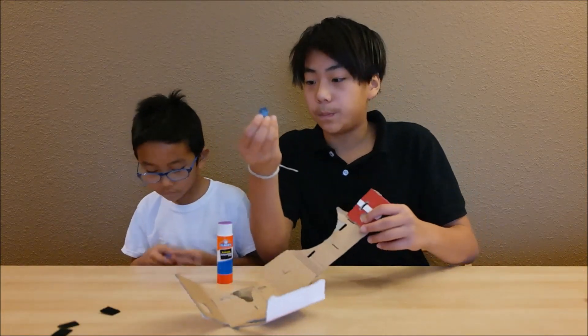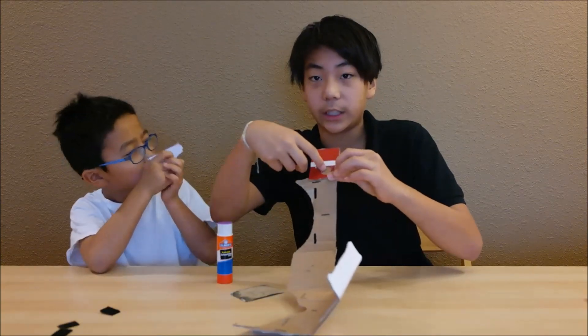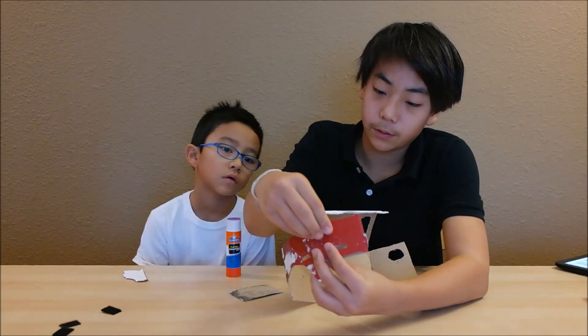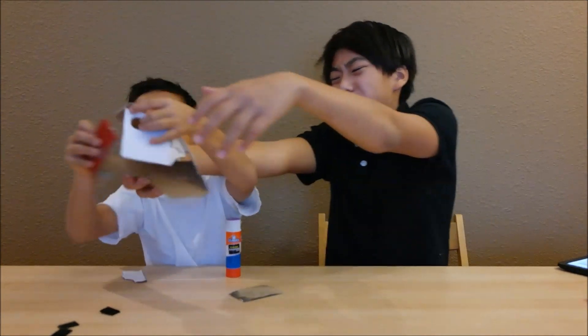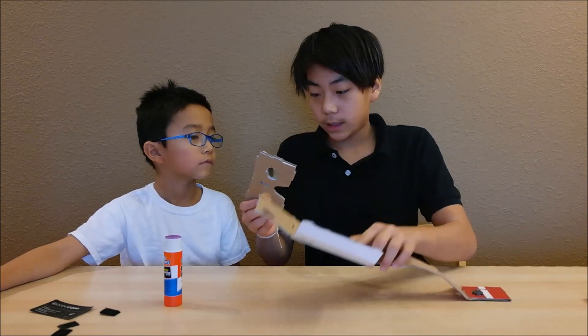Next, you take the magnet — not the ring, the magnet — and glue it onto this circle area here. After you put in the magnet, you flip over the side and take the ring and put it right where the magnet is.